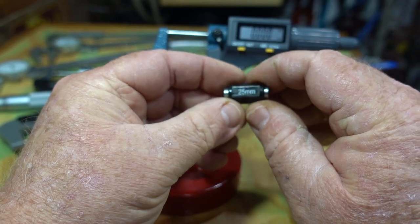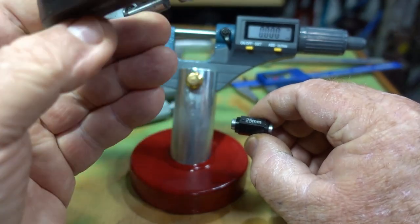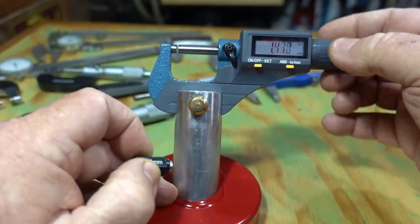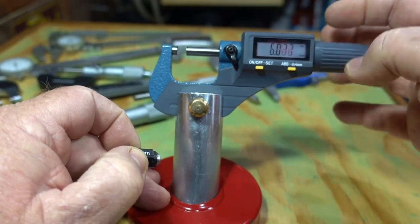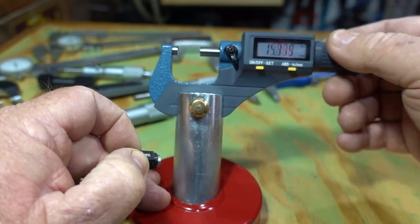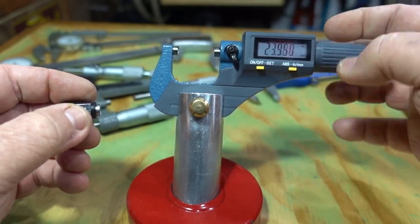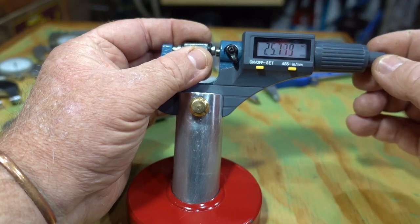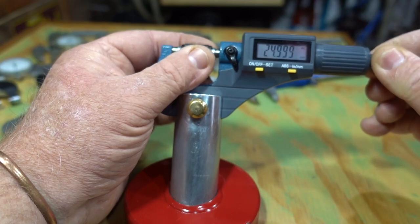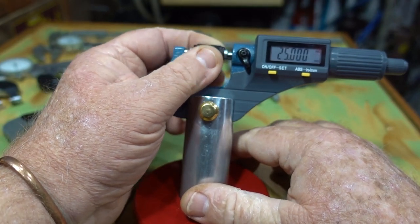Most people will be familiar with these — they usually come with your analog micrometers. I'll just show you: it's on zero now, so bear with me while I wind this out to 25mm. You can click that button to read in millimeters or inches. Okay, just nearly 25 — slip that in, going a bit too tight, then back it off. There we are — just enough to be able to turn that quite easily.